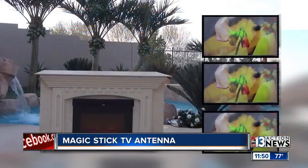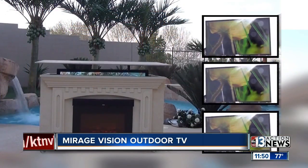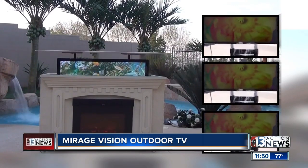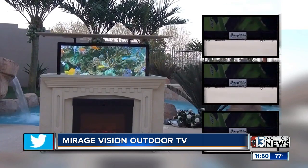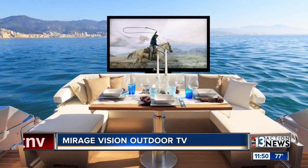Sticking with TVs — it was too big to bring into the studio, but the video is going to show this amazing product: the Mirage Vision outdoor TV. What makes it outdoor? The TV is shown buried inside a fireplace, and they're hosing it down to demonstrate what it can withstand. The benefit is you can put this anywhere outside.